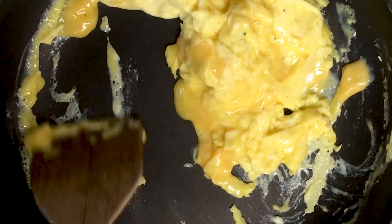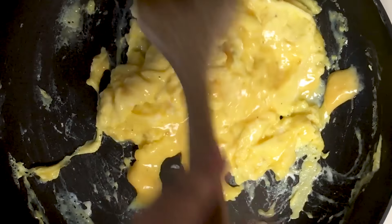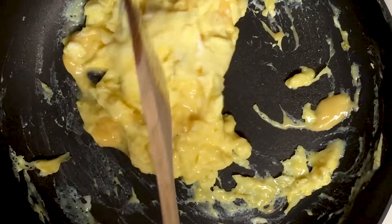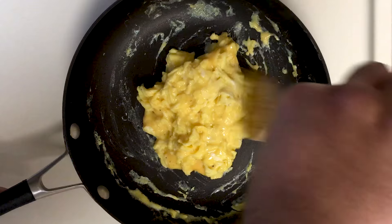Now you definitely don't want to overcook your eggs. You want these things to be light, fluffy, and most of all cheesy. Once you're done, I can see them standing on their own and I feel like they're done.